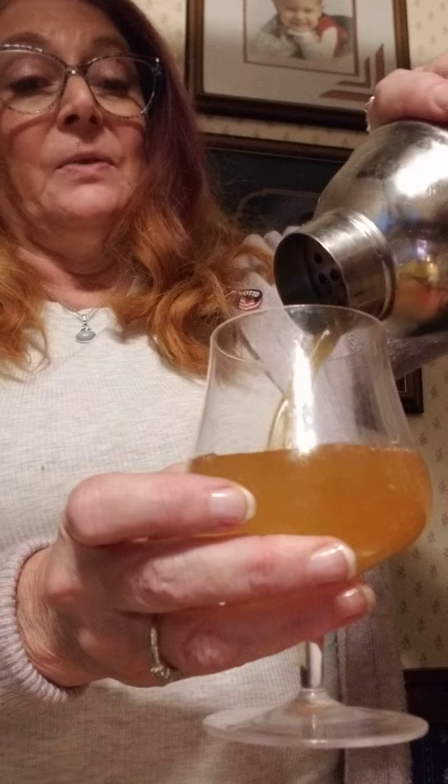And then we're going to pour it in a fancy ass glass, which I didn't buy — it was a gift from a co-worker. Bless her heart. Her name is Monica. Thanks, Monica.